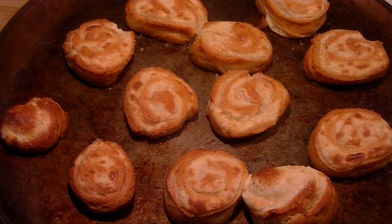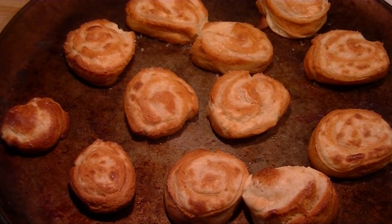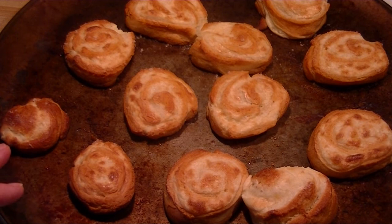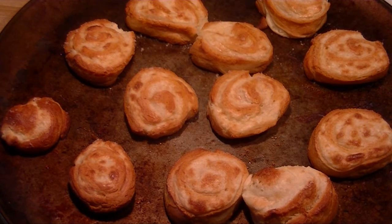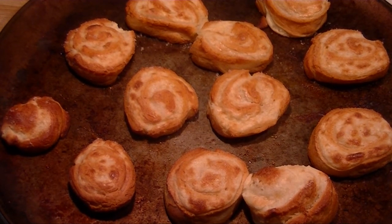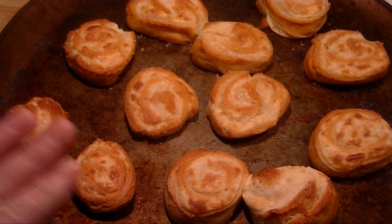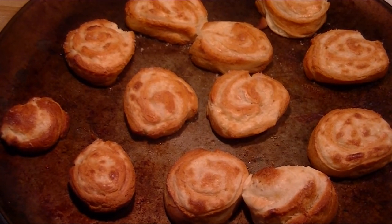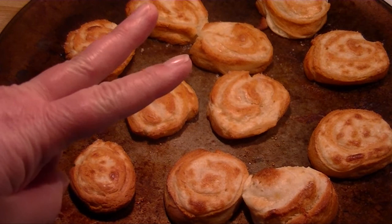The most important step I think is to let this get frozen enough that you can cut it. You don't want it frozen solid, but firm enough so you can cut them without having an ooey gooey mess. I did try one of the raspberry ones — everything is mixed right, it's just that step of getting them really cold before slicing. We'll see how my boys enjoy these when they get home. Peace y'all, thanks for watching, bye bye!